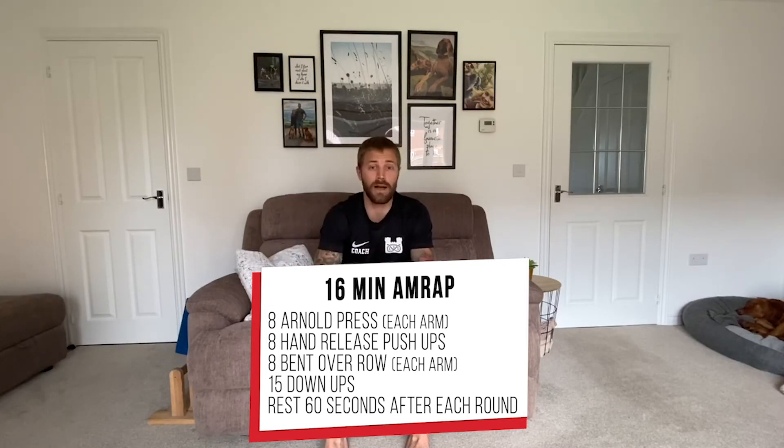So power through the round, rest 60 seconds, repeat the round non-stop for 16 minutes. Have a good one guys, enjoy.